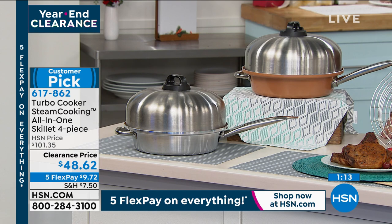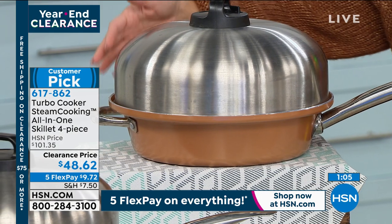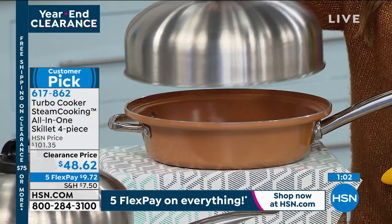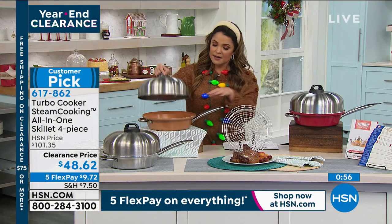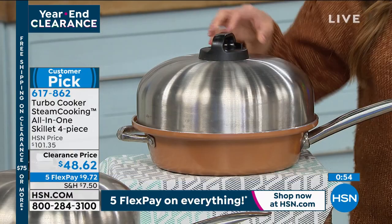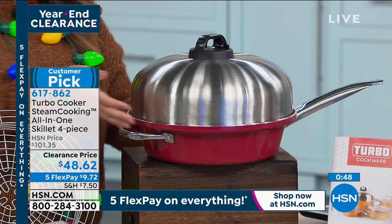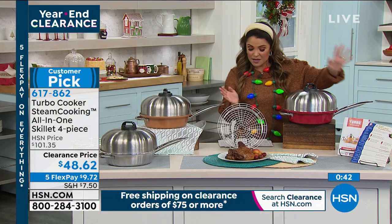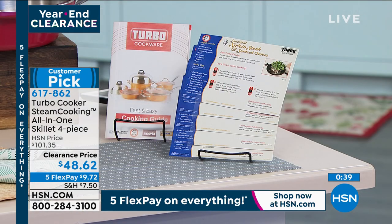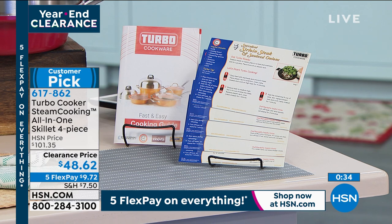It's a 4.1-quart capacity, oven safe to 500 degrees, completely nonstick with titanium infusion — very durable, and you can use metal utensils. Comes with the special domed lid with the steam opening, the steamer rack, and 10 recipe cards plus a booklet with suggestions. Available in copper and red as well. In just 15 minutes you have a full family meal — you can stack, layer, and bake. It's such a smart idea.